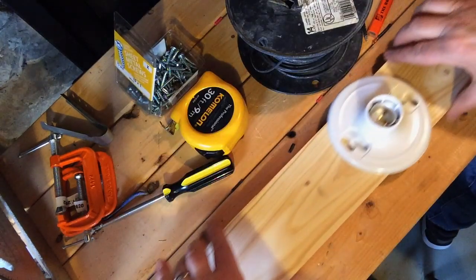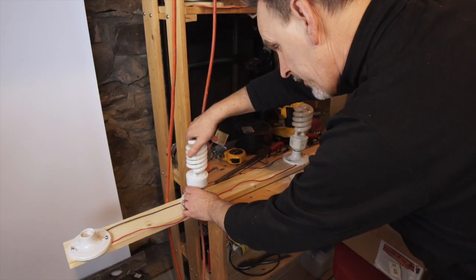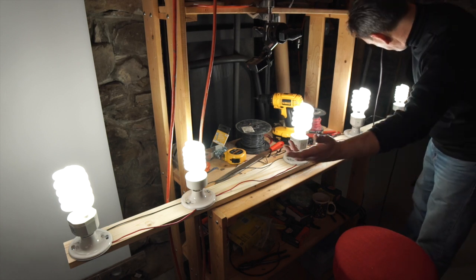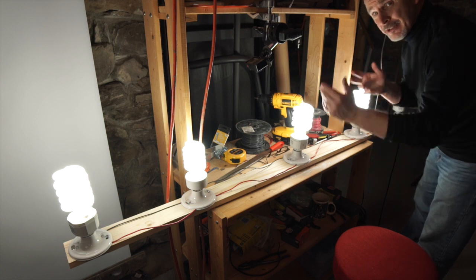All right, here we go. Check this baby out. See how it works. Voila! A poor man's KinoFlow. All right, we're going to get this thing up and lighting the background.